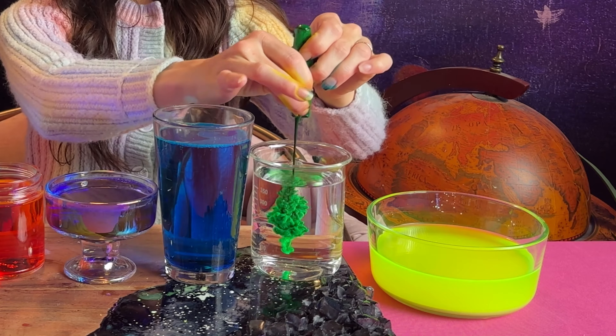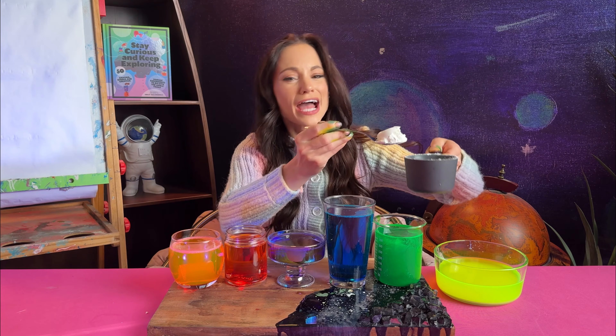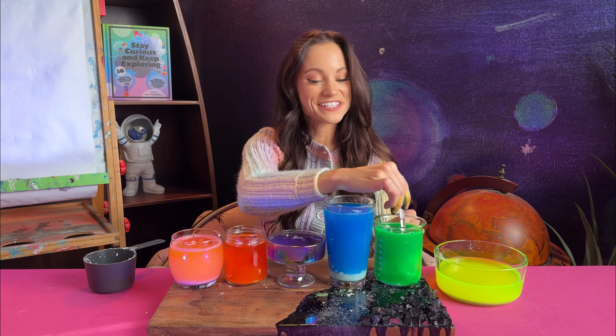And finally, green. This is gorgeous. Now we'll add some cornstarch. How much you add really just depends on how thick you want your paint to be. Mix it up.